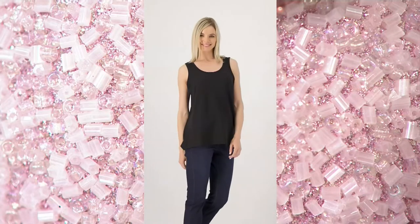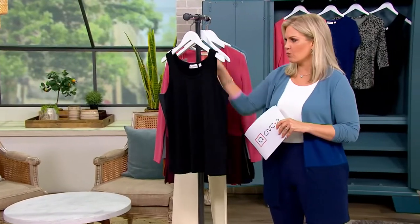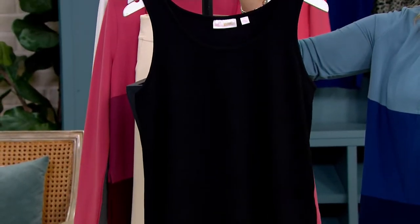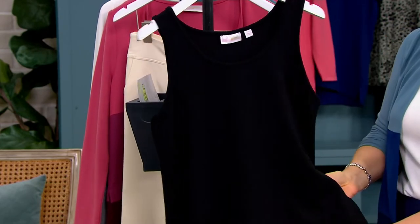Machine wash, dry flat. It's this beautiful brushed, lightweight knit — you could call it a sweater knit, but it's a brush knit.